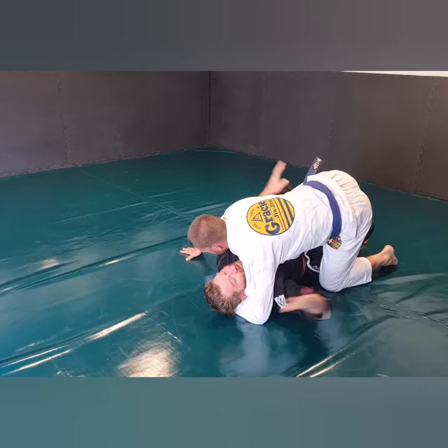This is the same thing I do from half guard off. Just chop here, you've got one foot back in there. Yeah, right, come on.